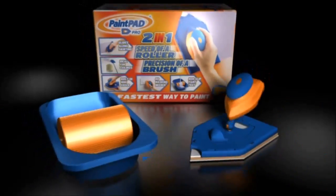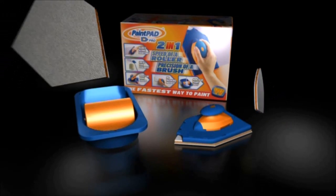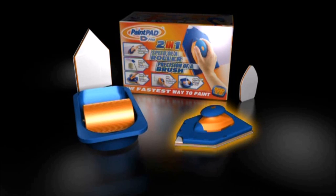You'll receive the sturdy applicator tray with non-slip feet, roller and anti-drip lip. One large painter, one mini painter and the PaintPad Pro with built-in mini edger.